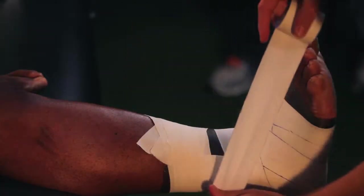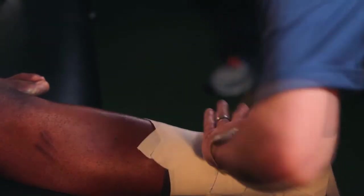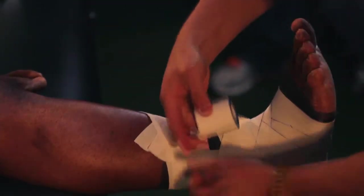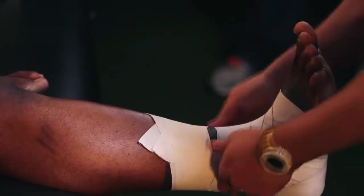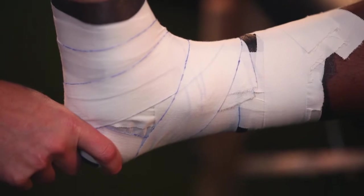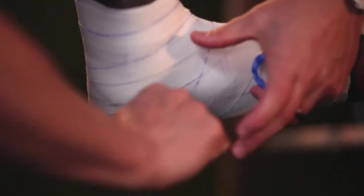Now do the same thing on the opposite side: start above the lateral malleolus, dive down, around the back of the calcaneus, back to your starting point. This serves to control the movement of the calcaneus, preventing that subtalar joint from coming apart inside the mortise.